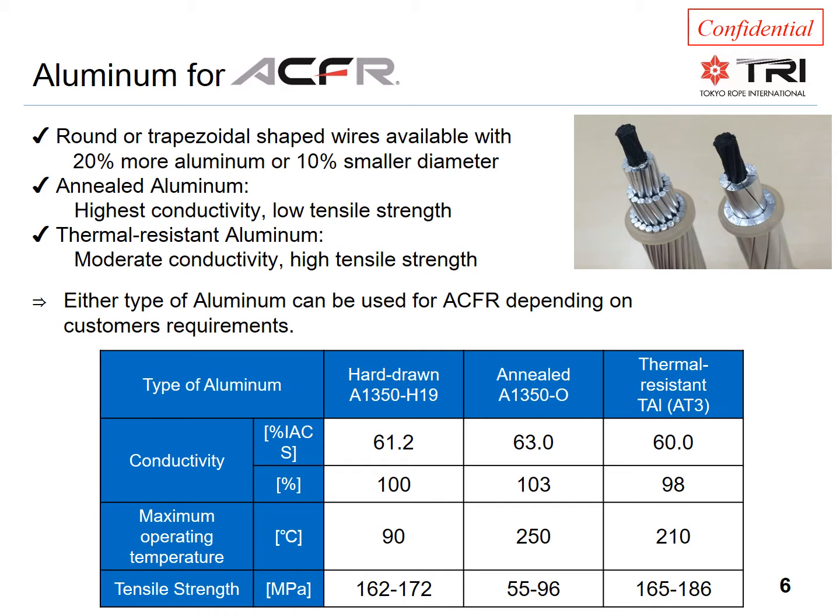This means about 20% more aluminum can be added without changing the diameter, which significantly increases the rating and conductivity and reduces losses — without increasing wind or ice loading. Alternatively, the diameter can be reduced by about 10% while still maintaining the same cross-section of aluminum, thereby maintaining the same conductivity and almost the same rating, while lowering wind and ice loading.